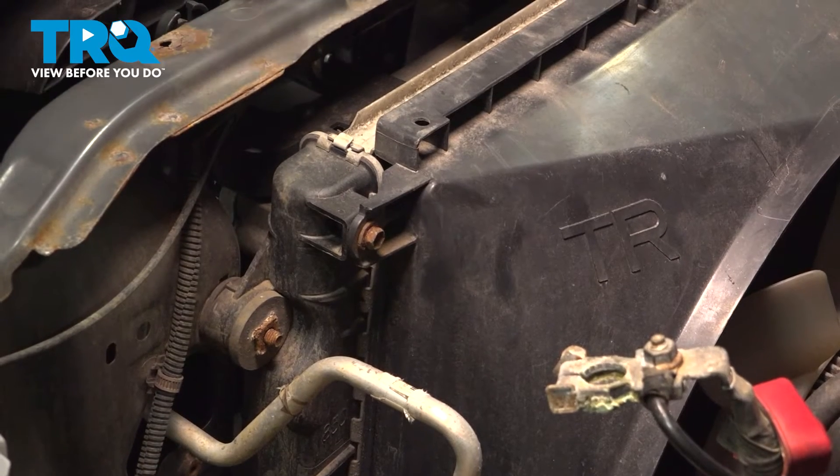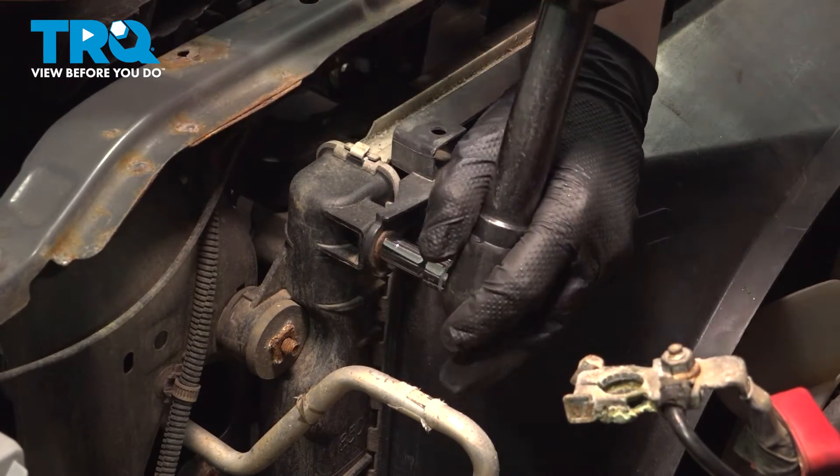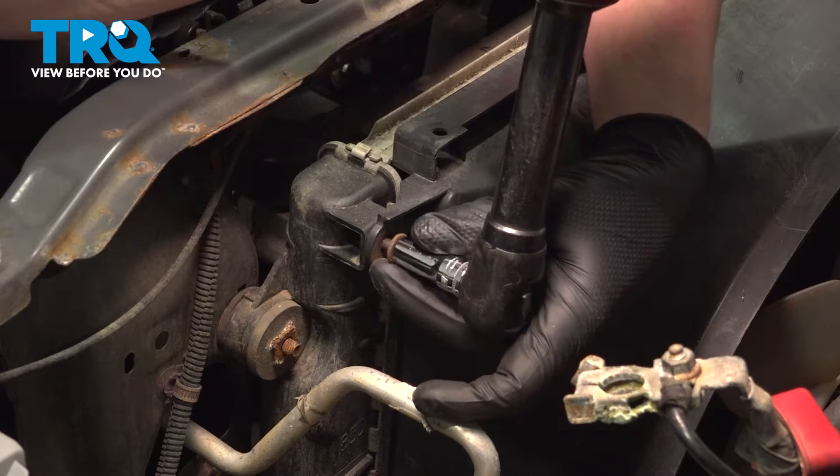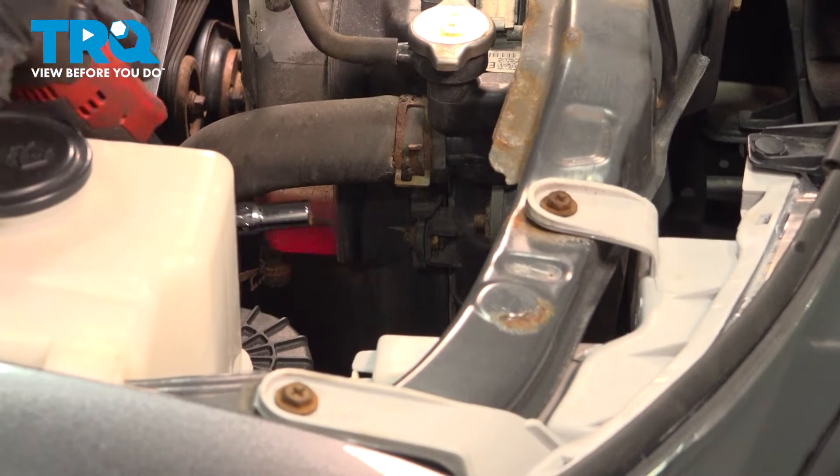Using a ten millimeter socket, we're going to remove the two bolts for the radiator fan shroud. There's one more on the passenger side under the radiator hose.